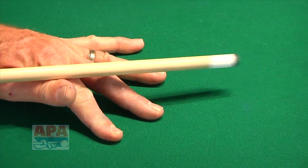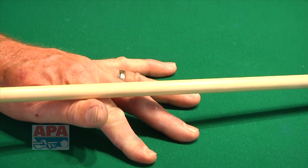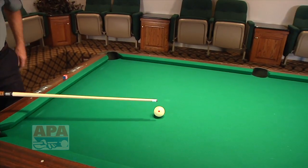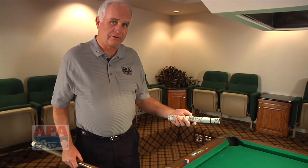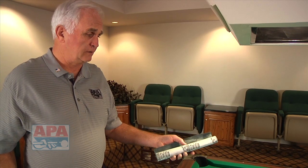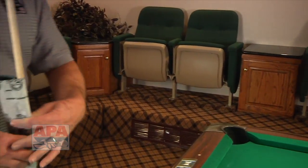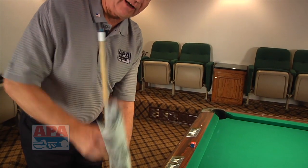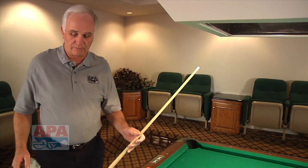You want your cue to slide very easily on a bridge, so you want your shaft to be very, very smooth. There are a number of different types of shaft conditioners out there. Personally, I've always preferred 400 or 600 grit black wet-and-dry paper. You can pick it up in any big hardware store like a Lowe's or a Home Depot. Carry it with you — all you've got to do is just give your shaft a little rub down, and you'll find your shaft stays extremely smooth.